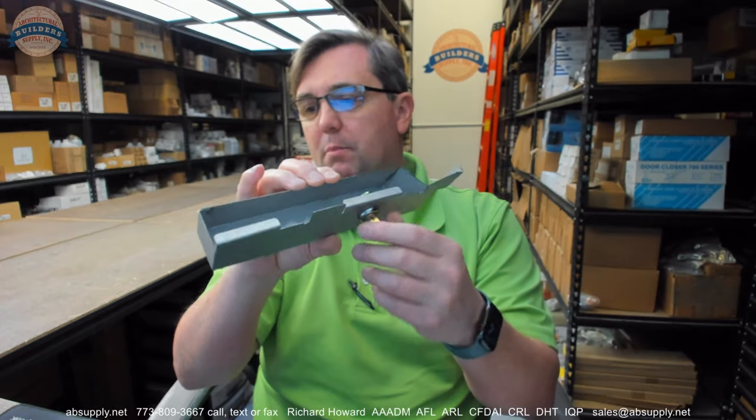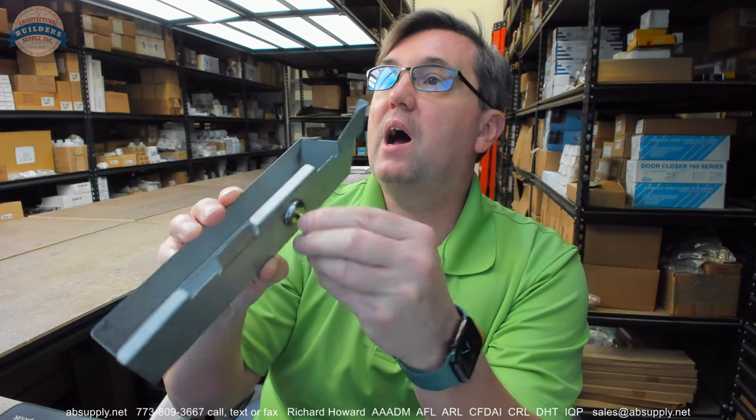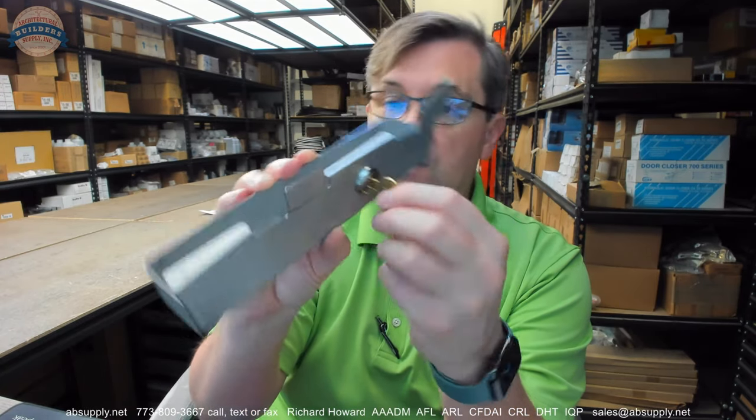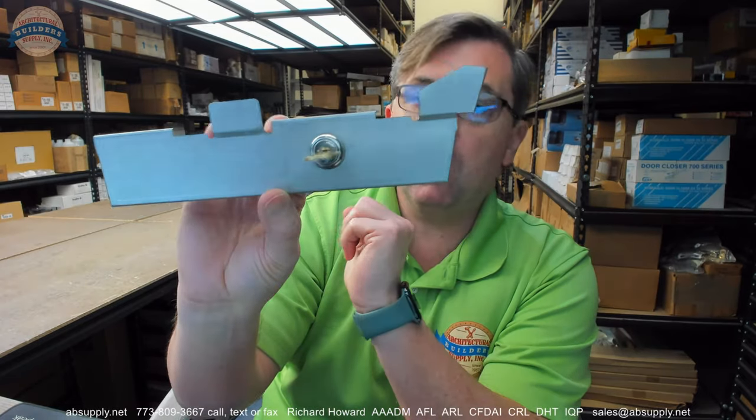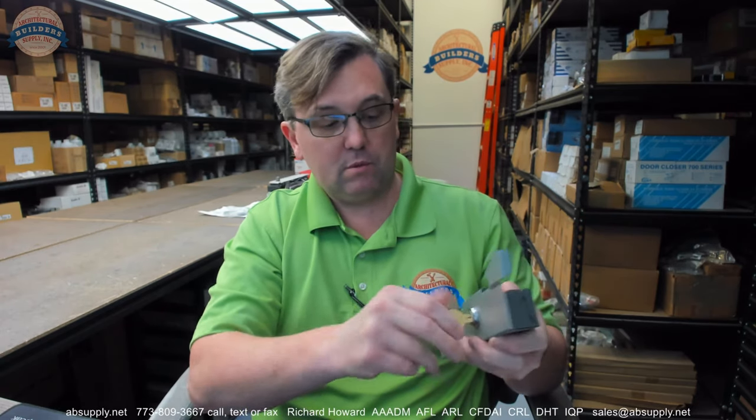This is a replacement coin box that includes the lock and a single key for use on a series of items that this belongs in. The key is only available in the locked position, meaning the key pull position is only in the locked position.